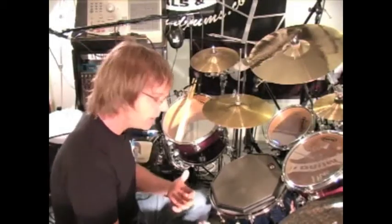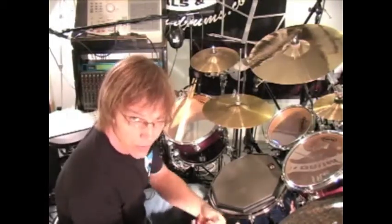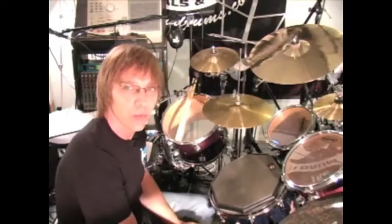Same deal as always — once the hands are comfortable, let's jump behind the kit and get the feet involved. I like quarter notes on the bass drum, upbeats on the hi-hat with the left foot, and let's explore the 15-stroke roll.